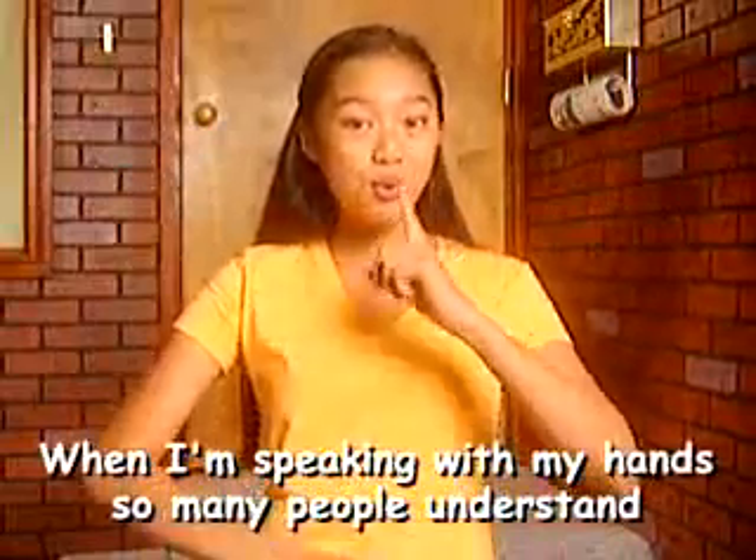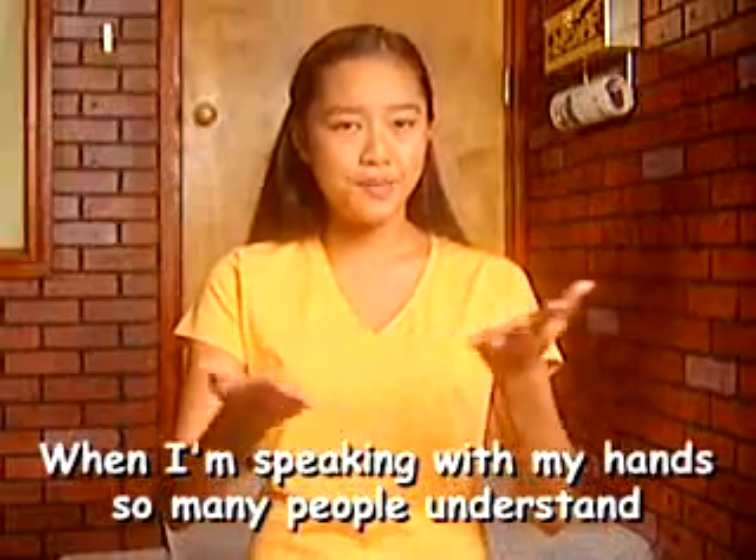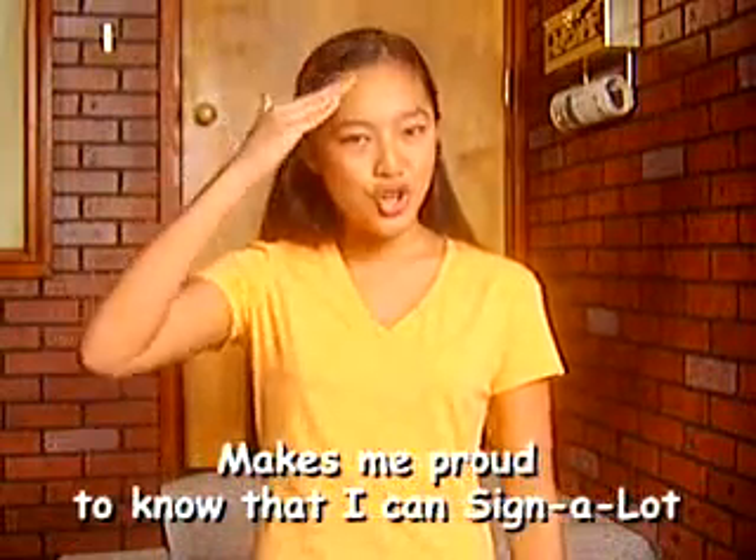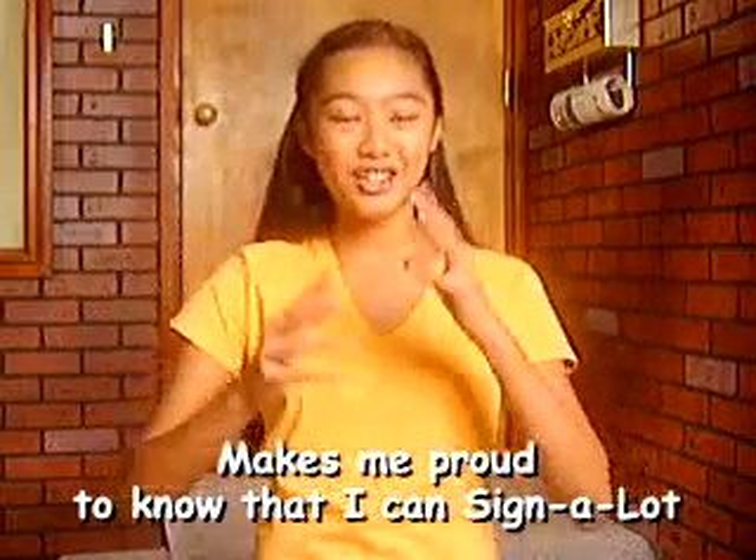When I'm speaking with my hands, so many people understand. It makes me proud to know that I can Sign-A-Lot.